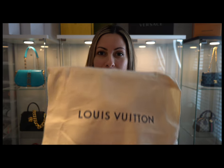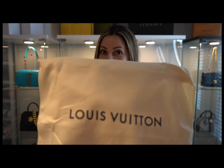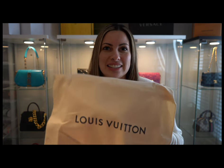Hey there YouTube family, welcome back to the channel! Today we're diving into the world of convenience and style on the go — the East-West bag by Louis Vuitton. If you're all about practicality without compromising on flair, you're in for a treat. Don't forget to hit the subscribe button and join my channel for more fashion and lifestyle insights.